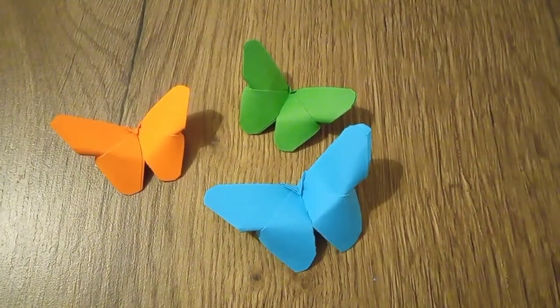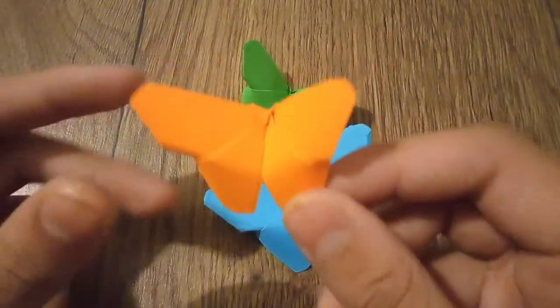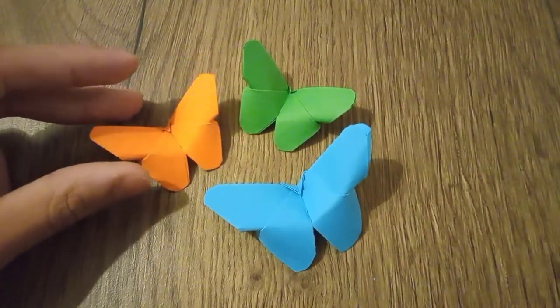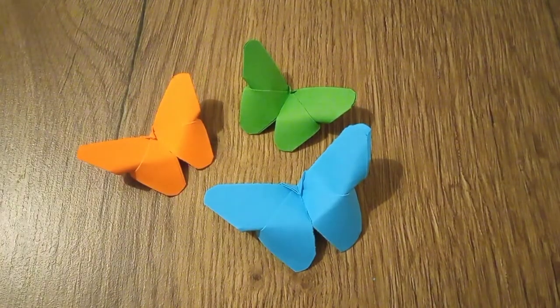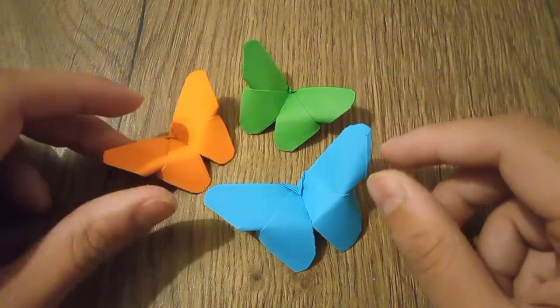Welcome guys! In this video I'll show you how to make origami butterflies. I hope you enjoy — this is a very lovely model. I also thought you engaged very nicely; I got 23 likes on Instagram, which is very good, so thank you very much for following me.